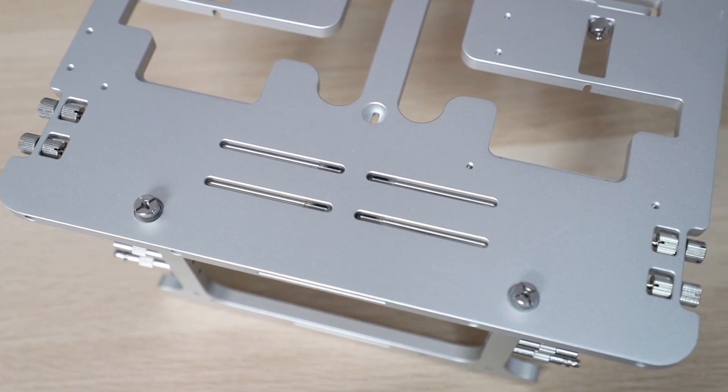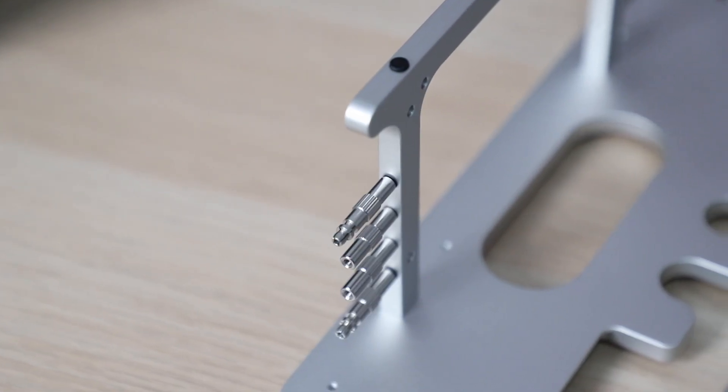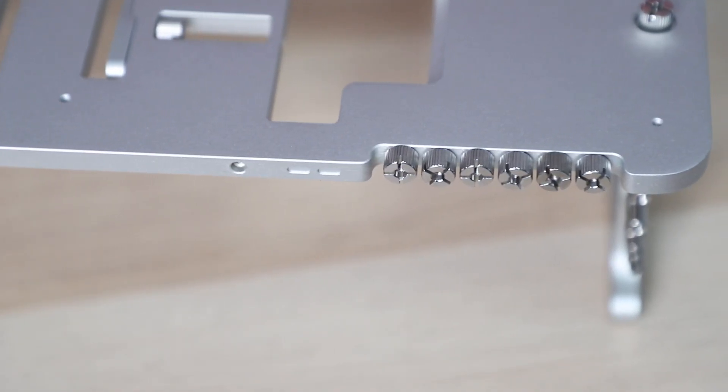The thing I really like about this bench table is that all the screws, attachments, and standoffs that you need are actually fastened to the BC1 already. There are some standoffs on the legs, screws on the side, and stabilizers located on the underside.